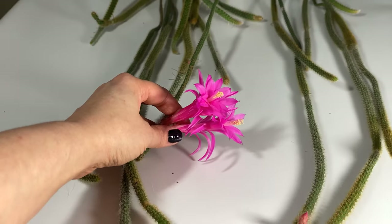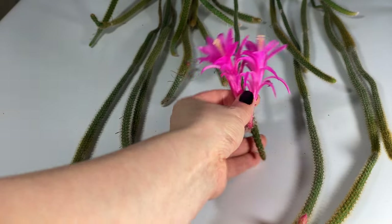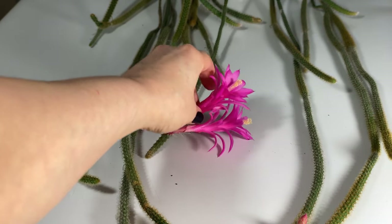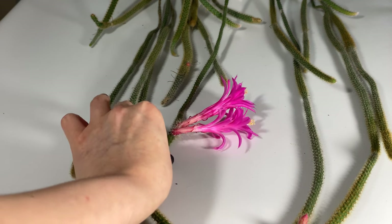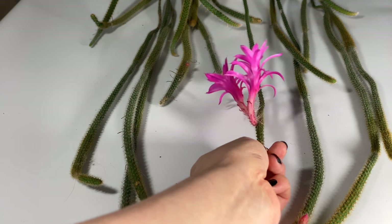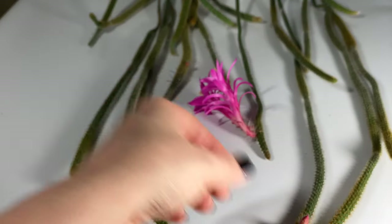This plant is blooming in my basement — it bloomed here last year as well. You can see there are more buds forming, and as this plant gets older and is exposed to more light it will bloom more and more. I believe this plant is about three years old, maybe going on four.